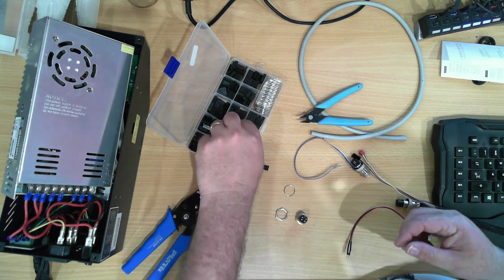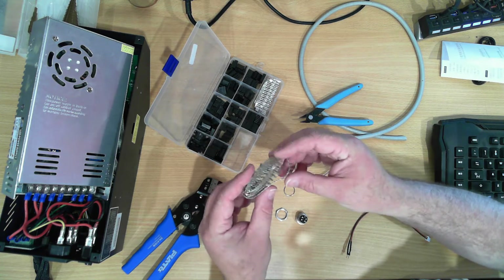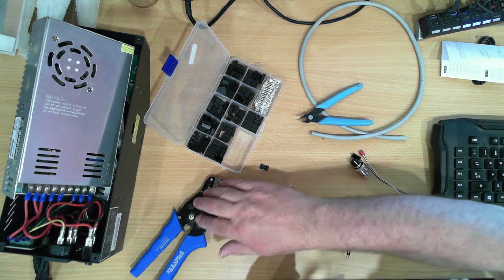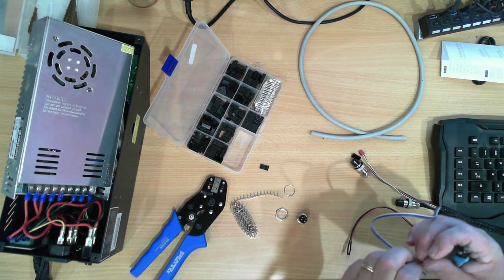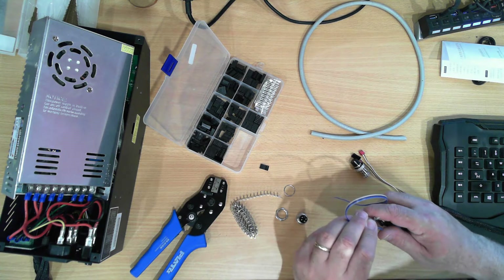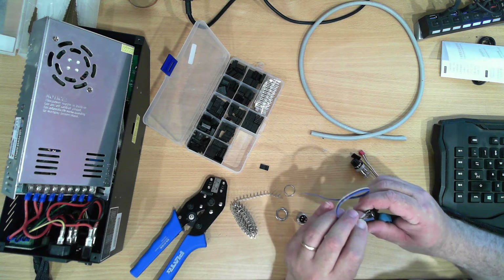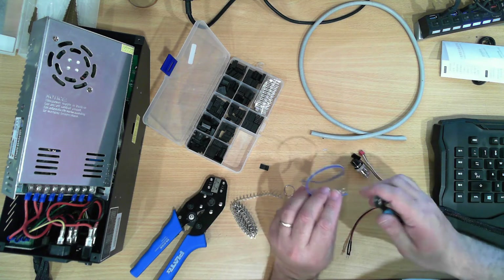We need these sockets - not the pins. So these are the socket pins, the socket components. These are all crimp-on, and that's my crimping tool - it's a Plato SN-01BM. I bought that one from Banggood as part of a kit with a different set of crimps.